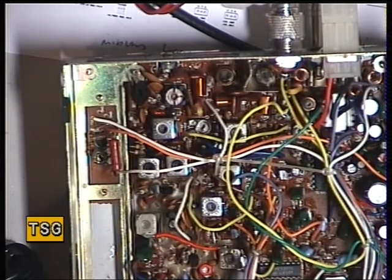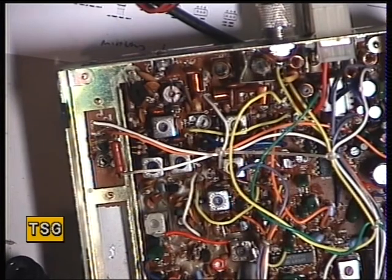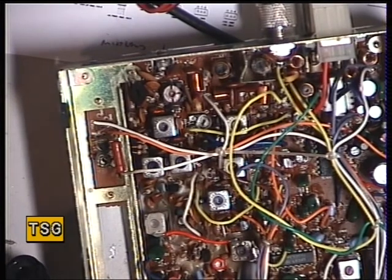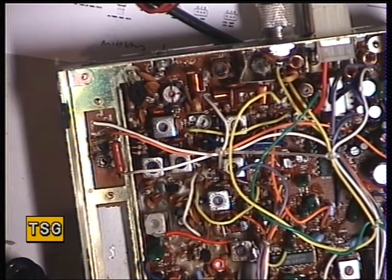Now we'll just check the sensitivity. Well that's 0.3 of a microvolt, 0.2, 0.15. Disappears about 1.2. It's very good isn't it? Especially for a 30-year-old set.